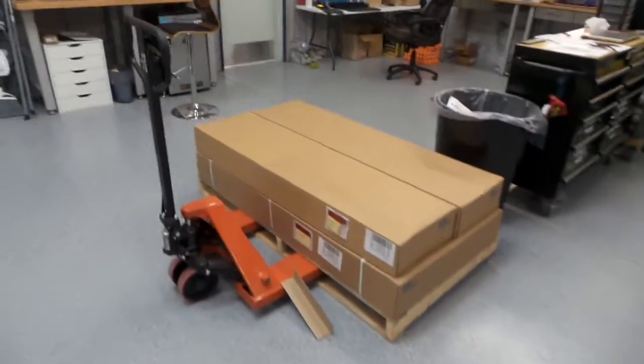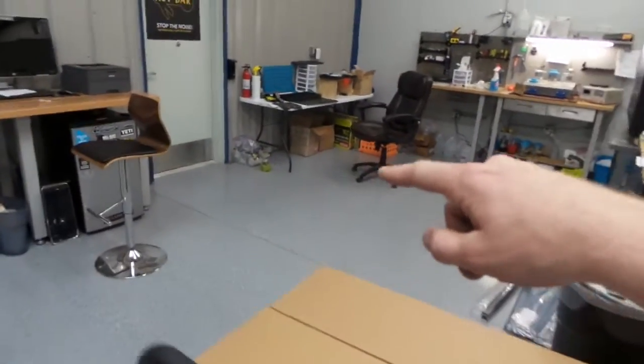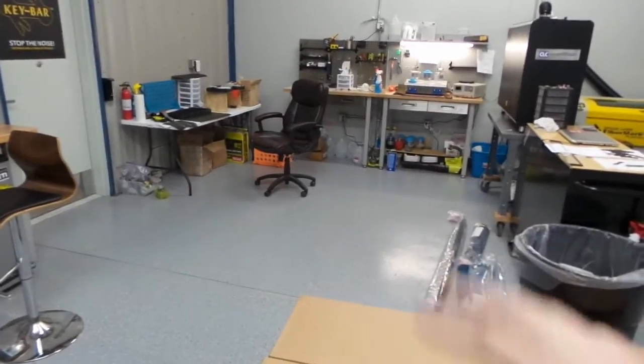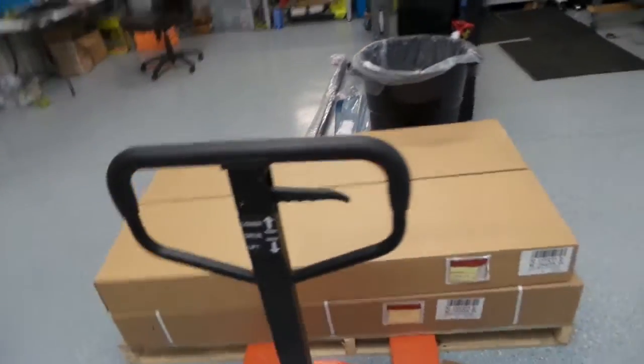We got a couple more packages in — this one here is an assembly station. That's gonna be a nice assembly station with a tool rack, a light over it, and some shelves. We're gonna assemble that thing next week.